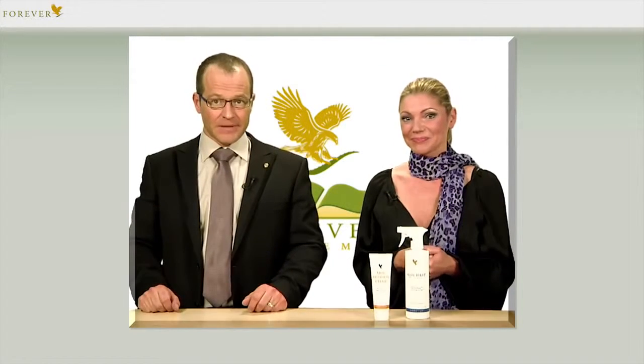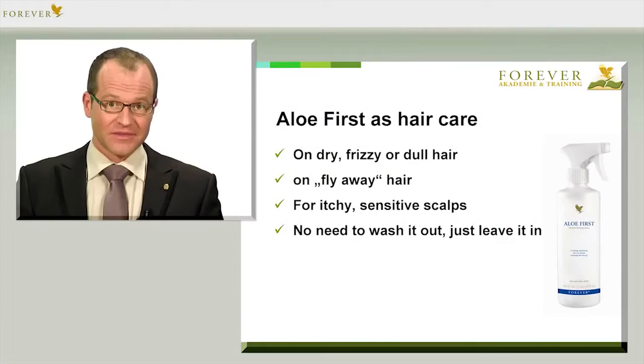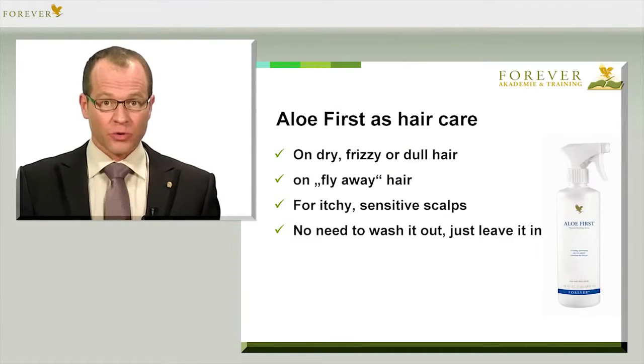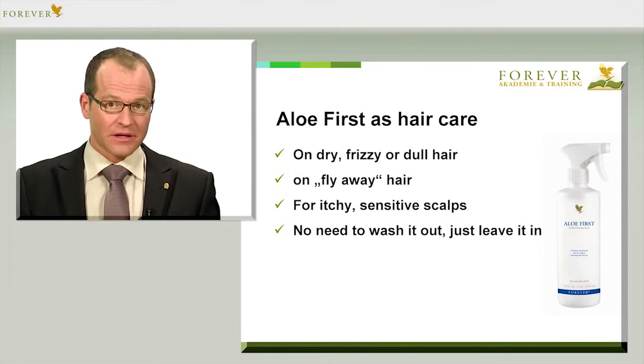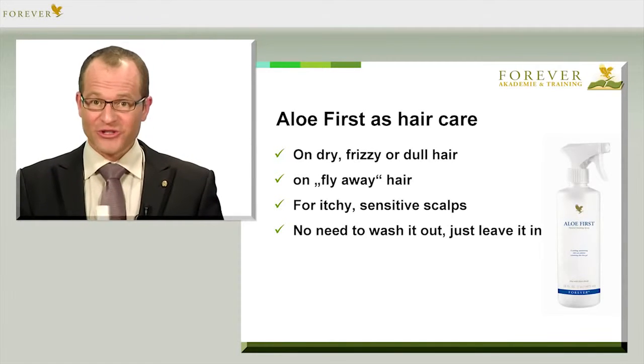You can also use Aloe First Spray as a hair spray for a light hold — well, at least when you have as little hair as I do. It actually acts as a conditioner for your scalp as well, just perfect. You can use it on dry, damaged and dull hair, or on fly-away hair and on itchy sensitive scalps, and naturally you don't have to wash it out.